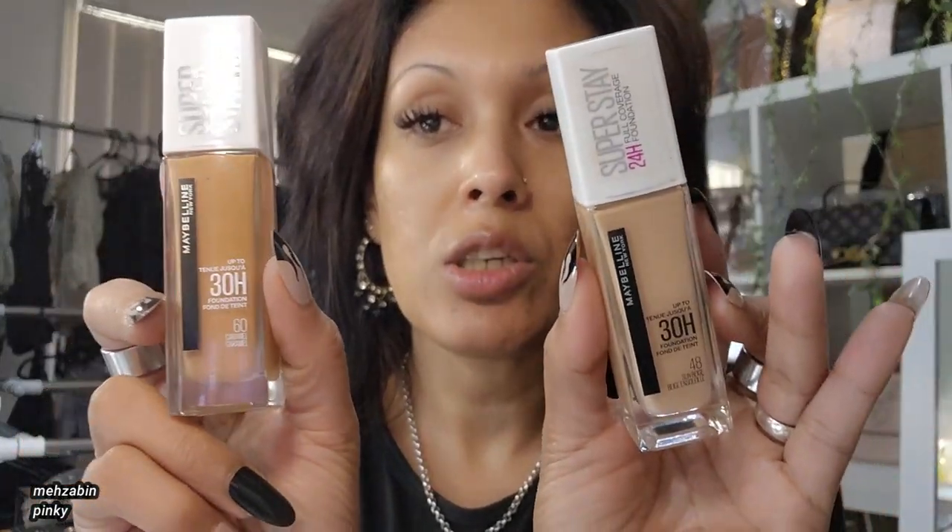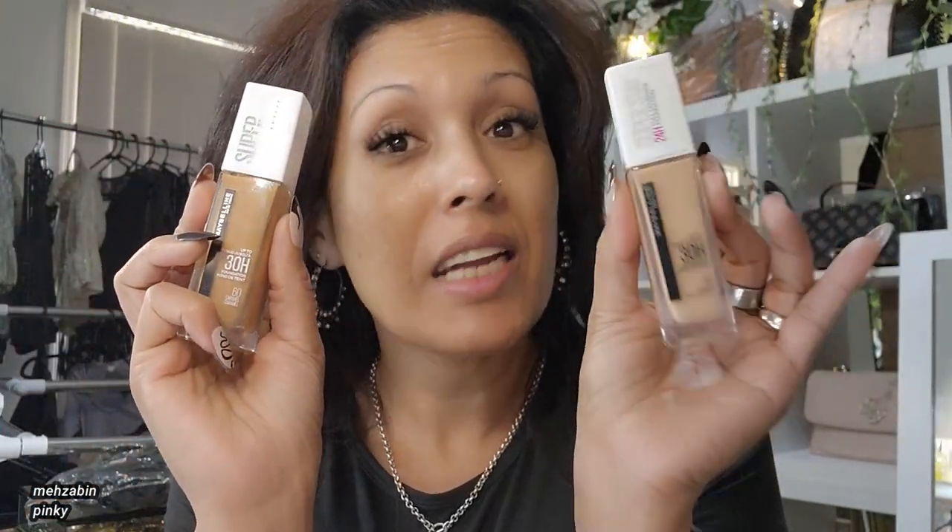It will make my foundation look more flawless. Today I'm going to use these two foundations — they're both from Maybelline. This one is in shade 60 Caramel and this one is in shade 48 Sun Beige. I'm not wearing both of these alone because this one is way too light and this one is way too dark. I've tried Huda Beauty and Fenty Beauty but I can't find a match for my skin type, so I always mix and match to get the perfect shade.